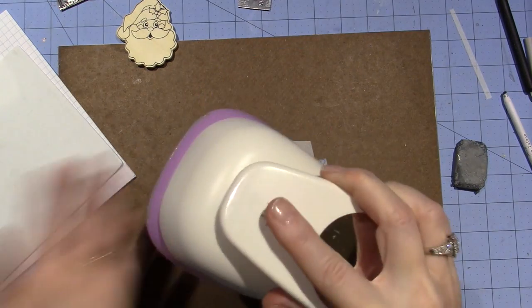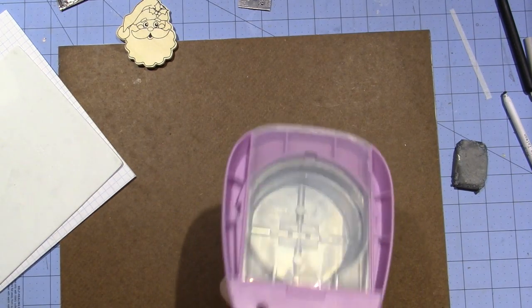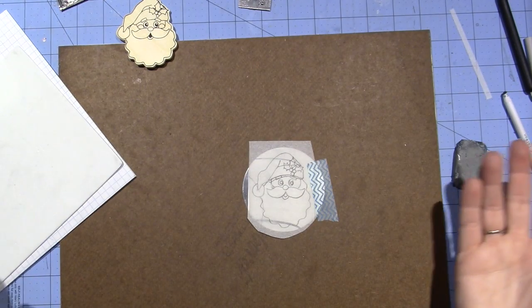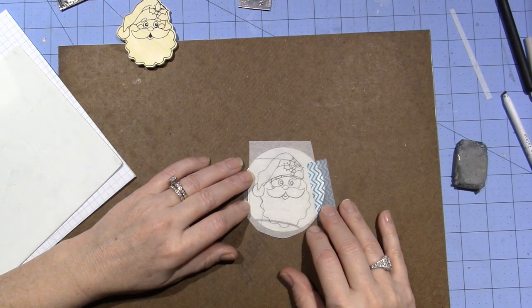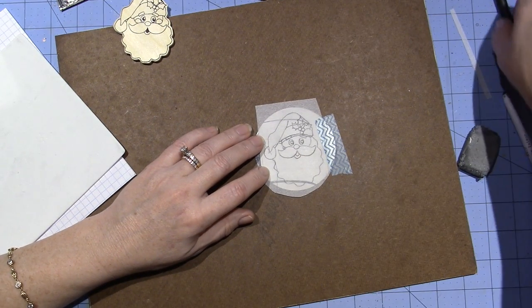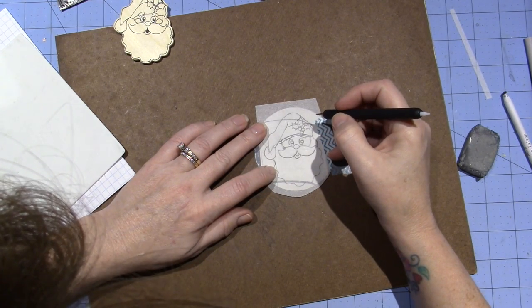I used my big 3-inch punch and it cut right through the pewter like butter — BAM. I've had a worse time with certain papers. Hopefully he's lined up pretty straight, but the first thing I need to do is just lightly trace. I'm on the backside of the pewter right now.